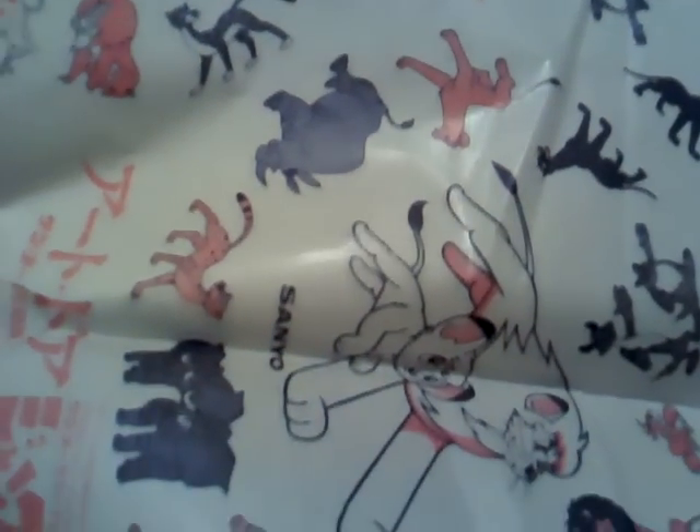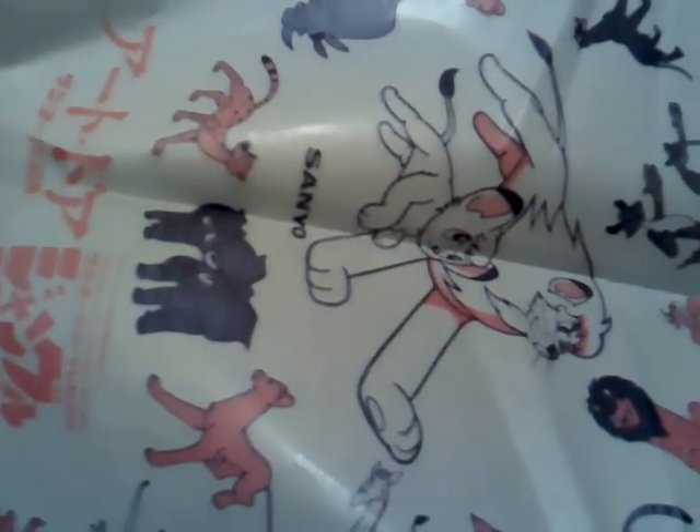Hello Jungle Emperor Leo fans. I'm back with another video, and this video is going to be like an update to a lot of the things I've already done videos of — the figures and stationeries and kitchenware and things like that.